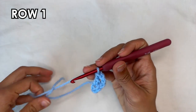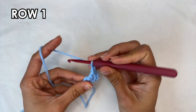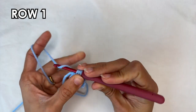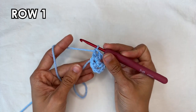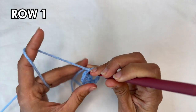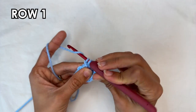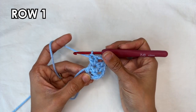Now we're going to do the following combination 5 times. The repeat starts by doing a chain 2, and then 2 double crochets into the ring. That is my first repetition — I need this 4 more times. So chain 2 and then 2 double crochets into the ring. I need this 3 more times — I'm going to do that off camera and I'll see you when I'm done.